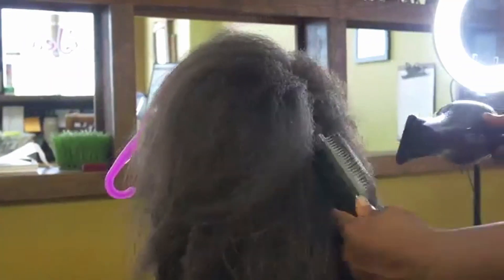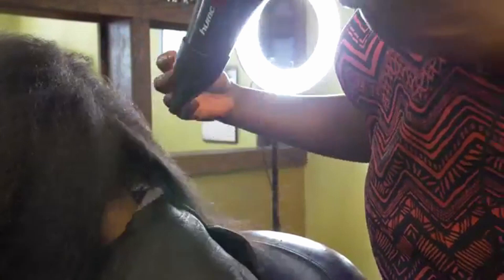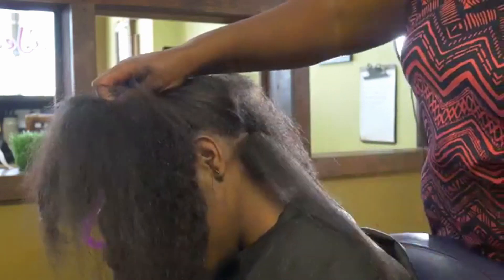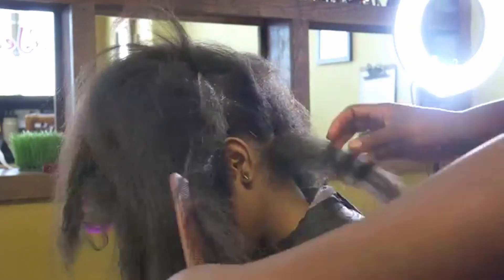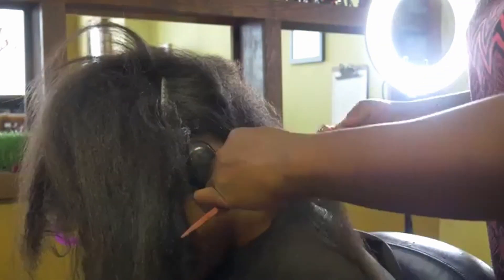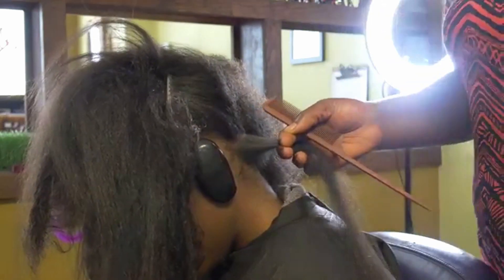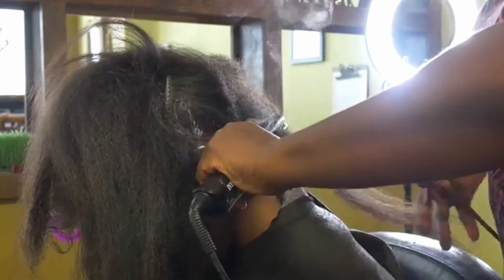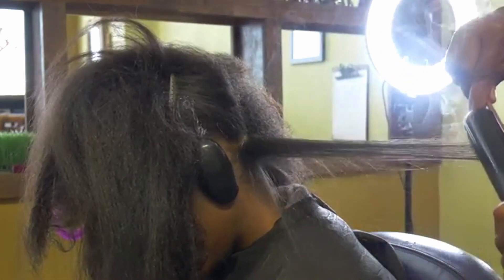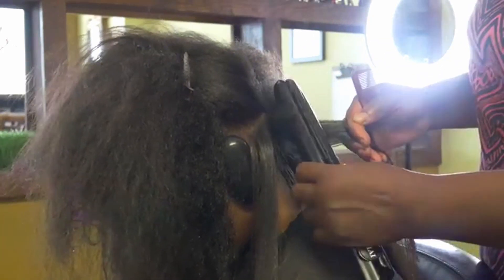Once you finish with the blow drying part, flat iron by using small sections. Separate the hair and use clips to keep it organized. Take a thin slice and slide the flat iron through — one pass is enough — and voila, you have your silk press.